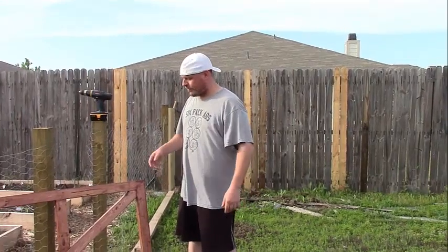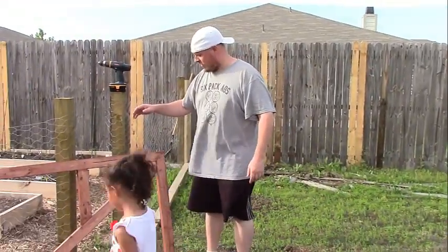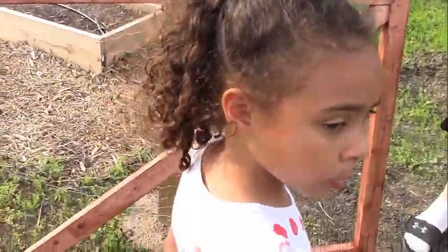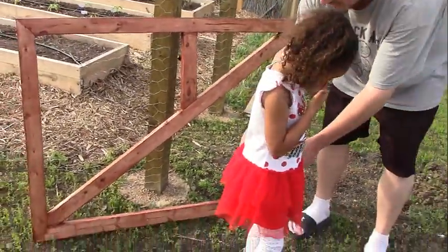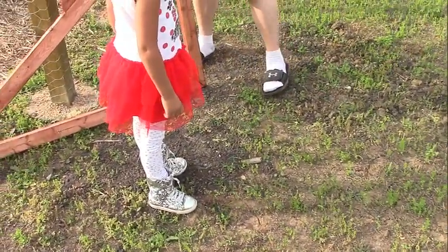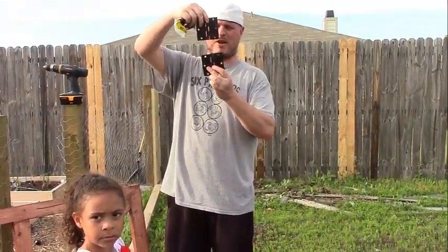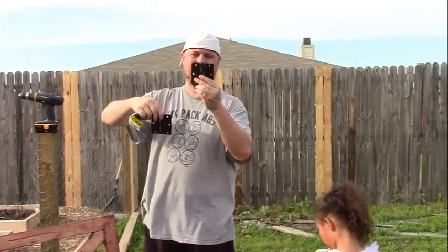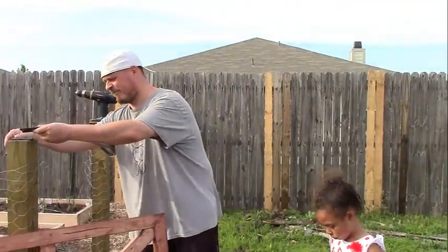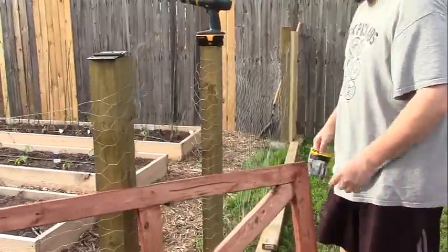Alright, so — it's dry. Now we're going to go ahead and hang it. I got these hinges, and when I bought them I didn't realize one of them was curved and the other was 90 degrees — so I got two different hinges, because YOLO. And then I got this little gate latch. We need to get this thing going.